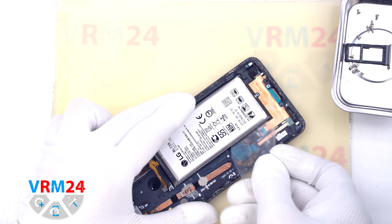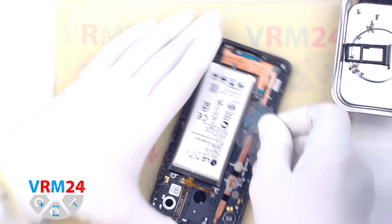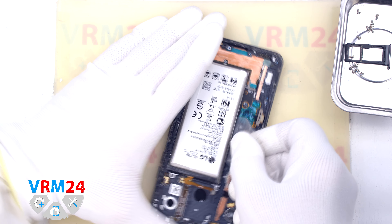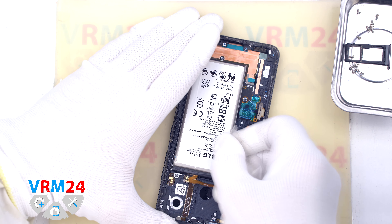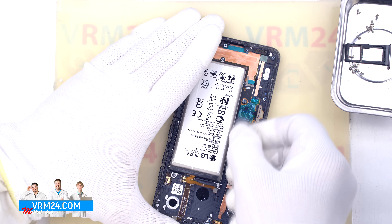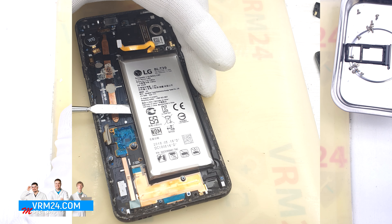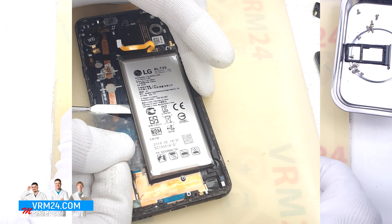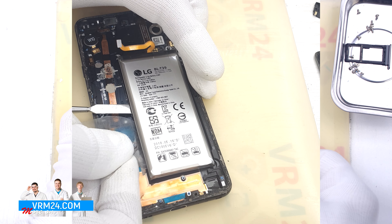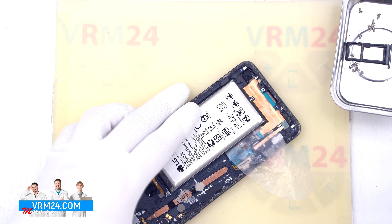Finally, we move on to detaching the battery. The battery in our case is firmly glued and there are several cables nearby — we need to be careful not to damage any of them, and of course it is important not to damage the battery shell. In this video we don't use heat or isopropyl alcohol to avoid damaging the battery or the display. We use plastic film to cut off the adhesive base and a tool to release the battery. It is not necessary to forcibly remove the battery, to avoid damaging the battery shell or display frame.